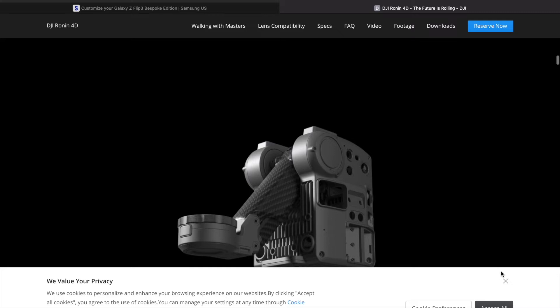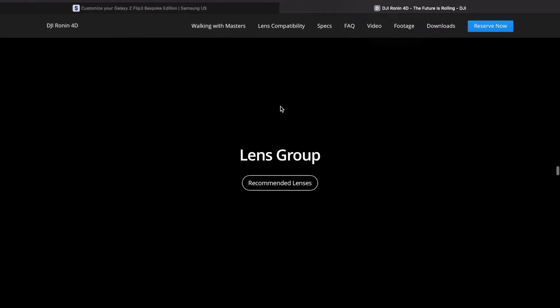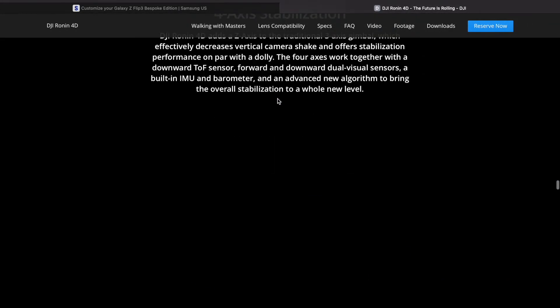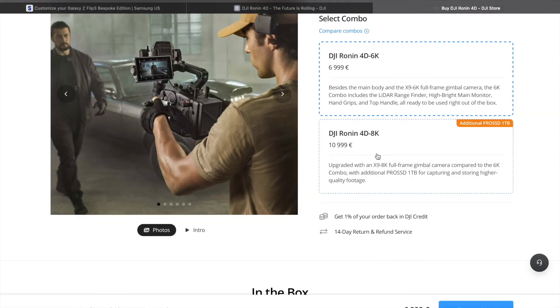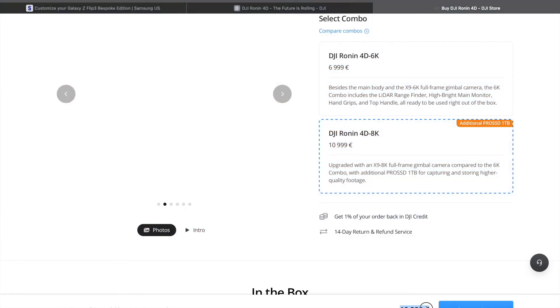This looks damn cool. There's a 6K version and an 8K version — and it shoots proper 8K, not at 24 frames per second. So if you want the 8K version, because that's way better, the 8K version is 10,999 euros. What?!